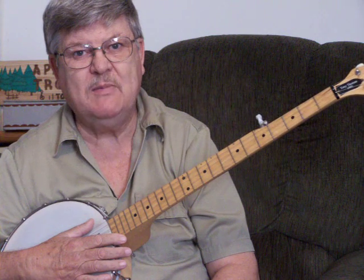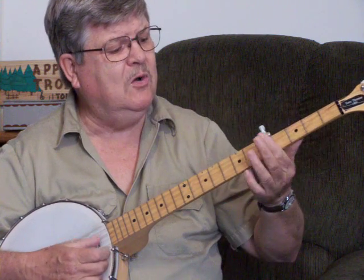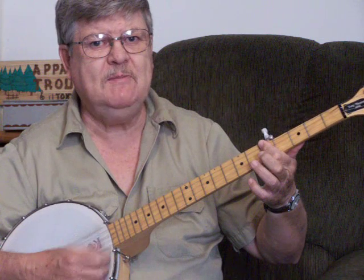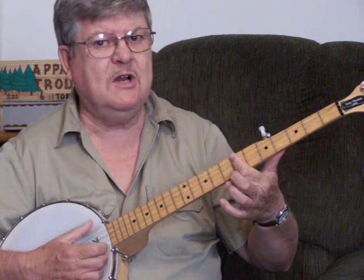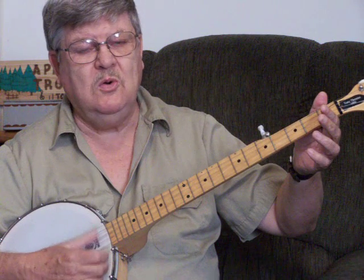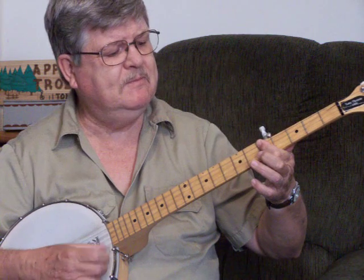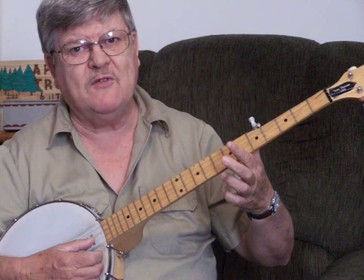I'll go over just a little bit of it real slowly. [singing] The years drift slowly by, Lorena. There's your C. The sun — there's your D — low down the sky again. Back to your G. The snow is on the grass, Lorena. Back to your D. The frost gleams where the fires have been.